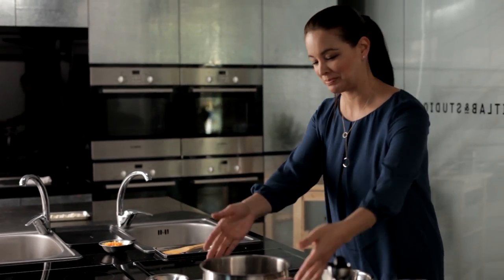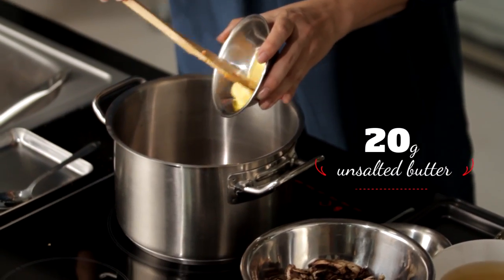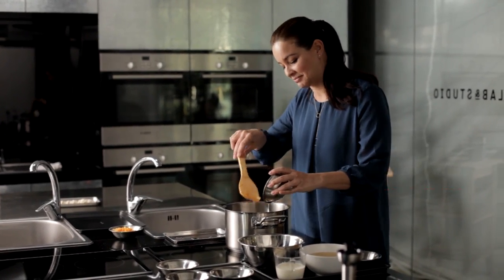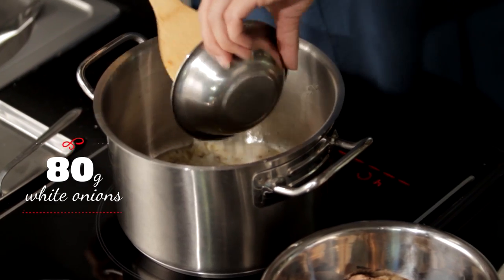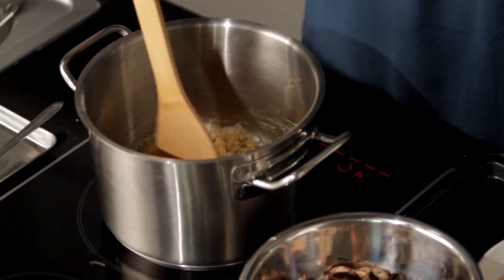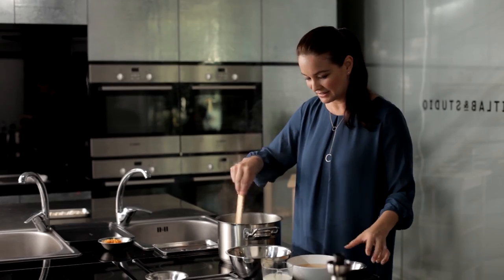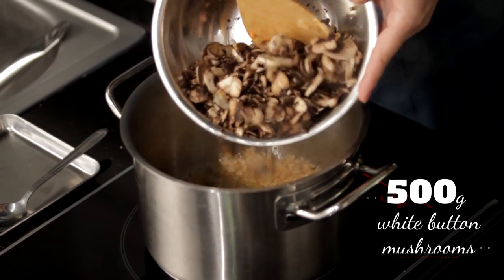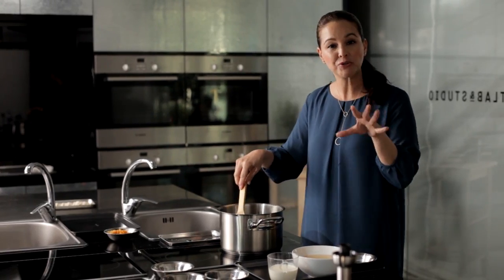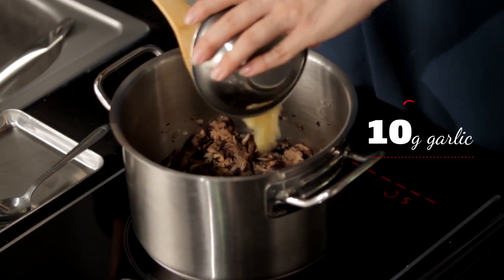Up next, the mushroom soup. Have your soup pot here ready. Let's start with some unsalted butter — it makes the soup really rich and creamy. Add in the onions. Now that our onions are softening, I'm going to add in the mushrooms. These are the sliced mushrooms from before, using our chopper. We'll let the mushrooms and the onions soften together. Add in our chopped up garlic.